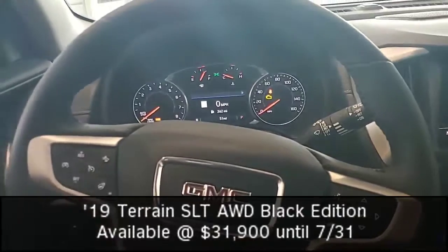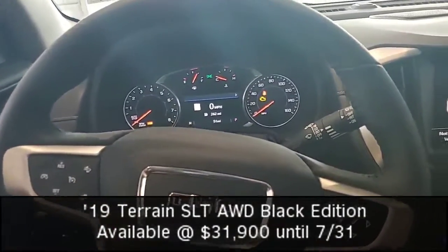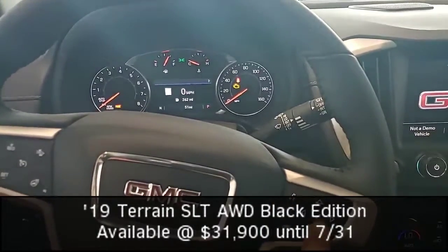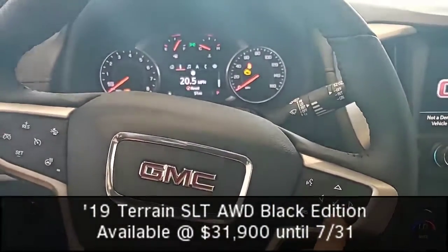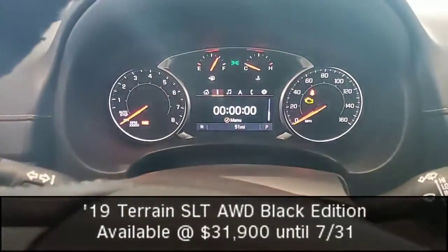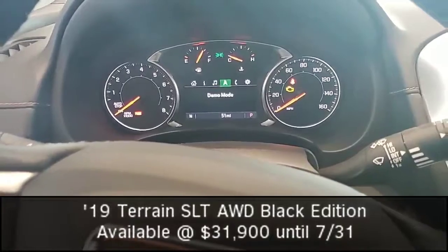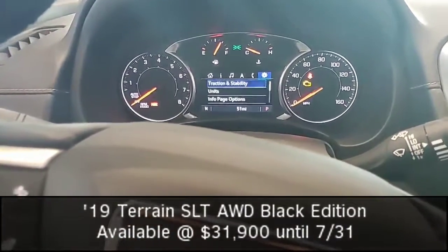Now immediately we have our forward collision alert, heated steering wheel, and voice controls for our Bluetooth. I have buttons and controls for everything up front where I can navigate, see my fuel economy, tire pressure, oil life, as well as navigate through my music, navigation, phone, and other settings.